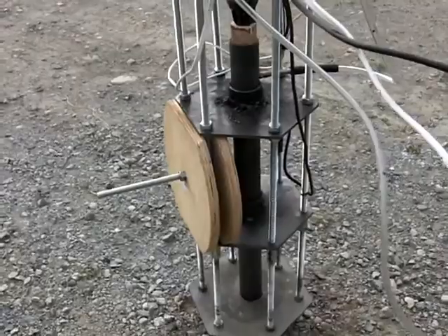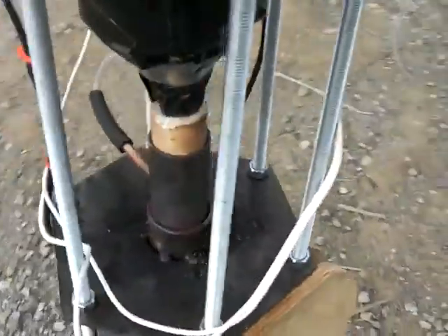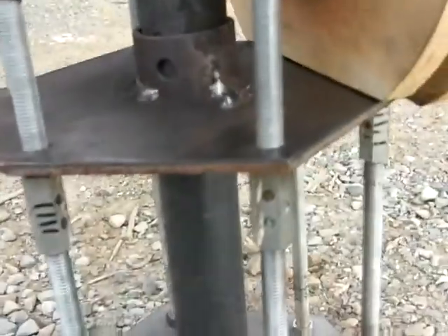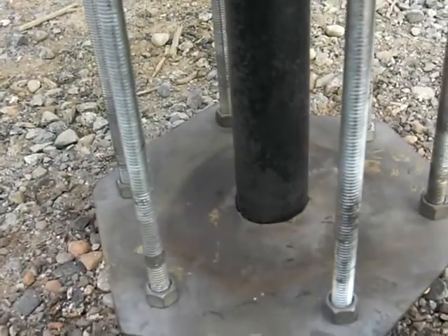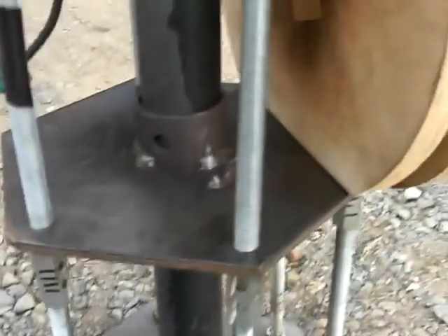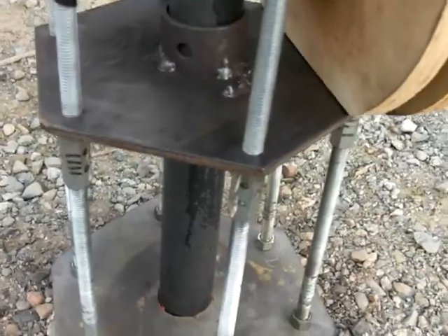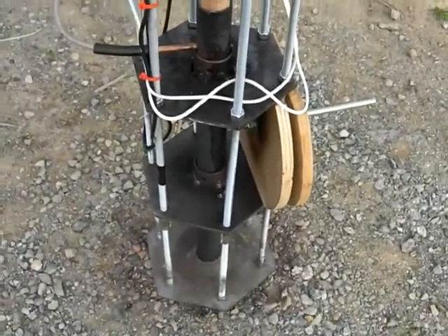I'm going to check for hard spots. The flame is at level two — nothing inside the pipe. Level three or level four would be hotter.